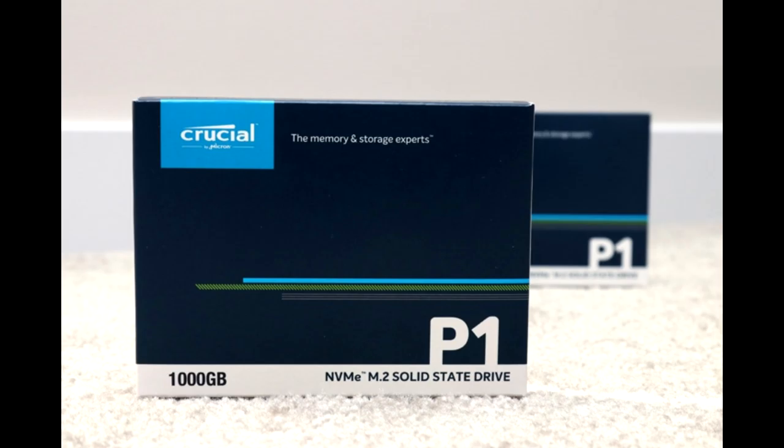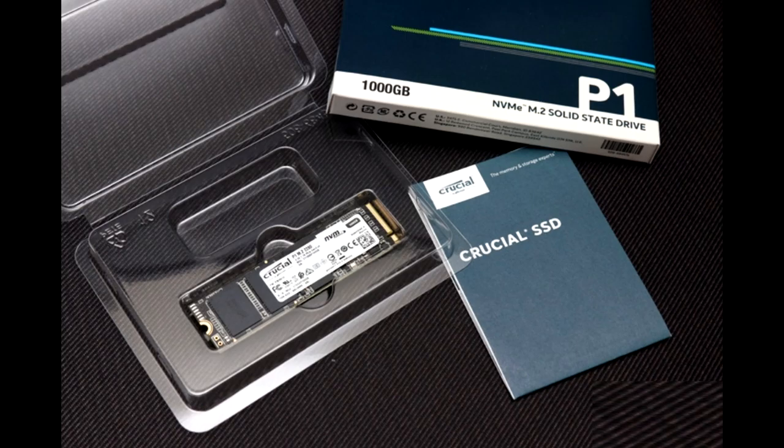Next to the lighter blue logo, we have a tagline of 'the memory and storage experts.' The product name is found at the bottom with a description of NVMe M.2 solid-state drive and a size of 1000 GB. There is a bit of inconsistency as the product itself is called the 1TB version but the model number and box show 1000 GB. Of course they are not exactly the same, but for the review we will be referring to it as the 1TB.